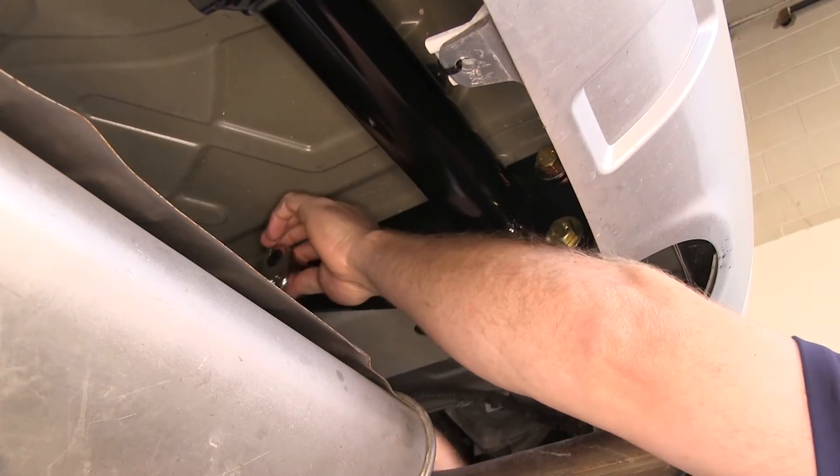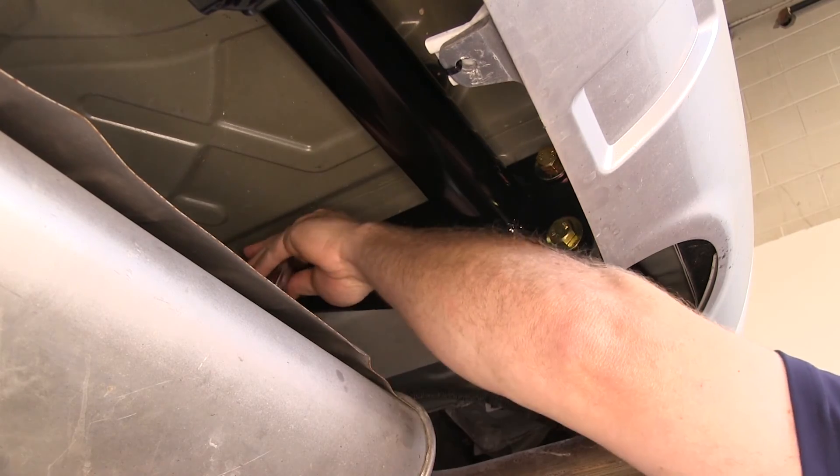Once all the hardware is installed, we can come back and tighten it down and then torque it to the manufacturer's specification.